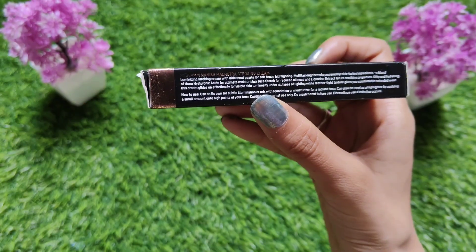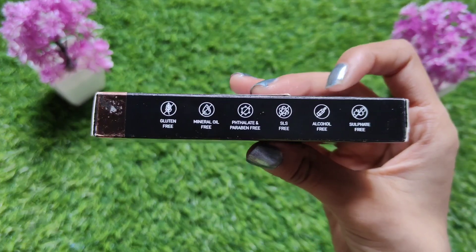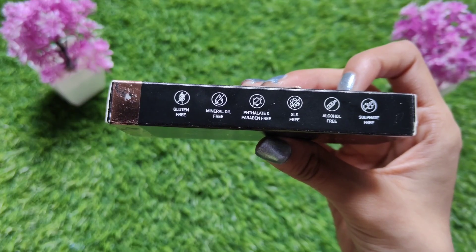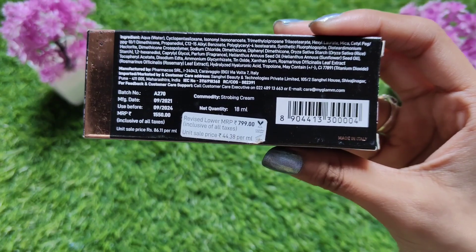So guys, let's talk about the outer packaging. You get it in cardboard — black outer packaging with gold color. It feels very classy. This product is gluten-free, mineral oil-free, paraben-free, SLS-free, and alcohol and sulfates-free.